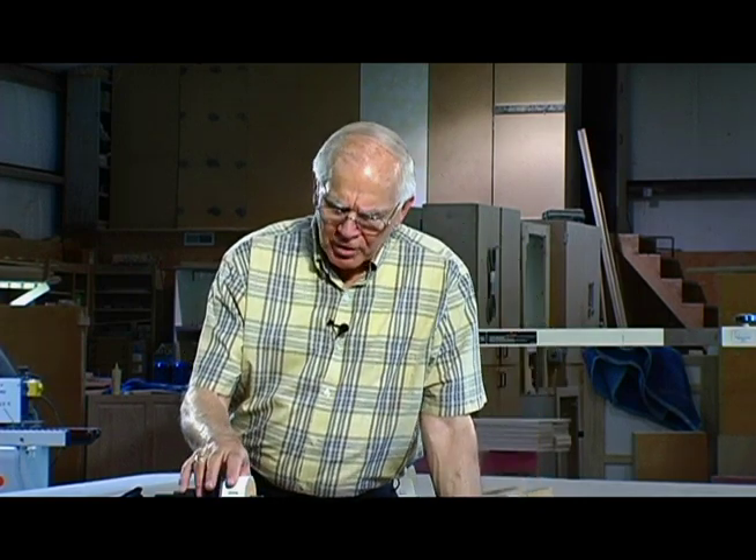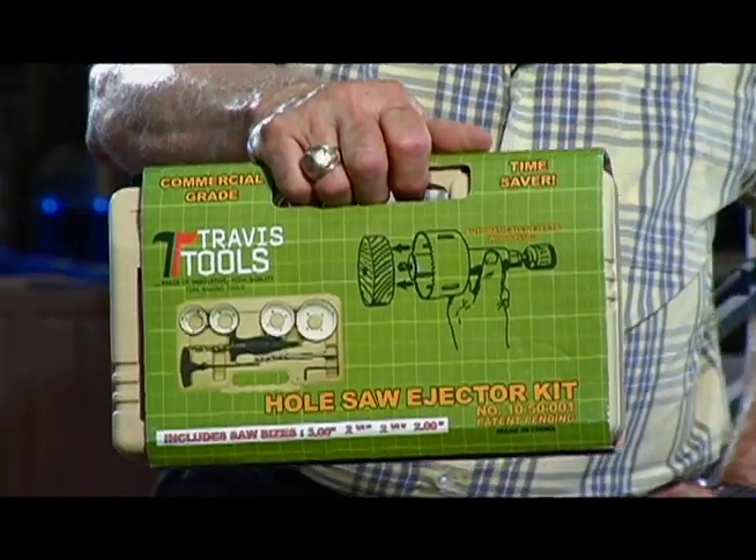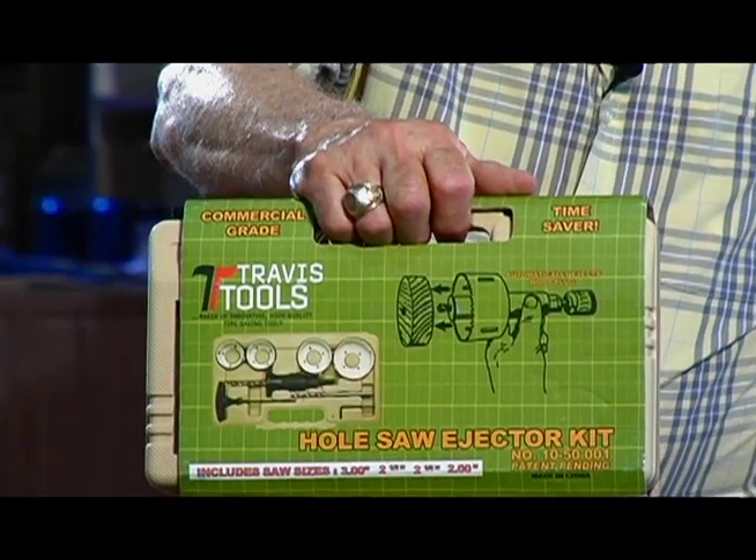After a few moments I realized that we could design a tool that would eject a slug, be very reliable, and cost effective. And after two years of development this is what we've come up with. It's called the hole saw ejector, and it comes in a kit that has the four most common sizes of hole saws. Let me show you how it works.